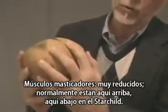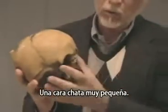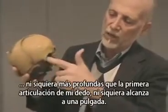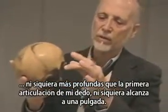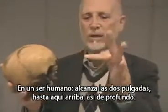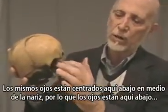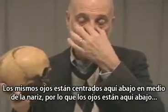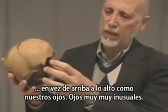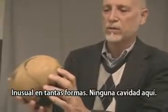Chewing muscles are very much reduced — normally up here, but down here in the Starchild. Very small lower face. Look at these eye sockets — look how shallow they are. Not even as deep as the first knuckle of my finger, not even a full inch. In a human being, two full inches. The eyes themselves are centered down here in the middle of the nose, so that the eyes are down here rather than up at the top like our eyes. Very, very unusual. No sinuses in here either.